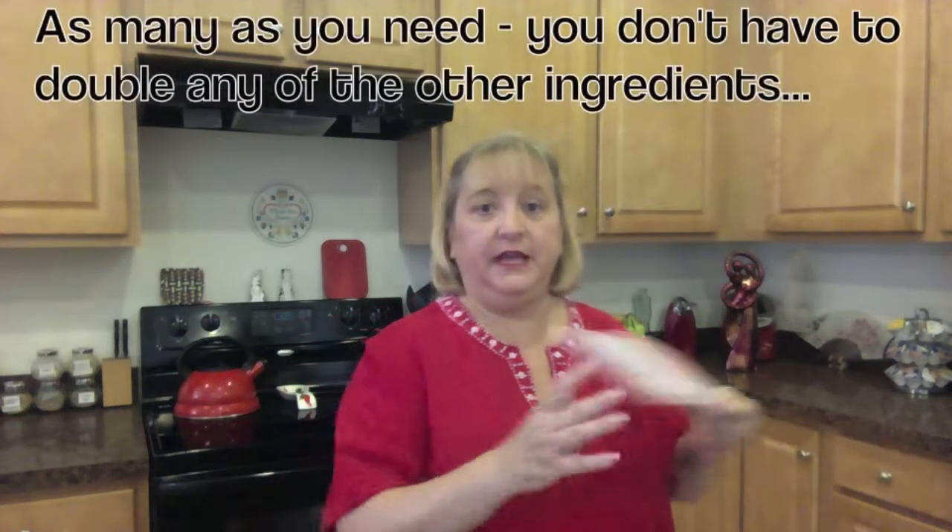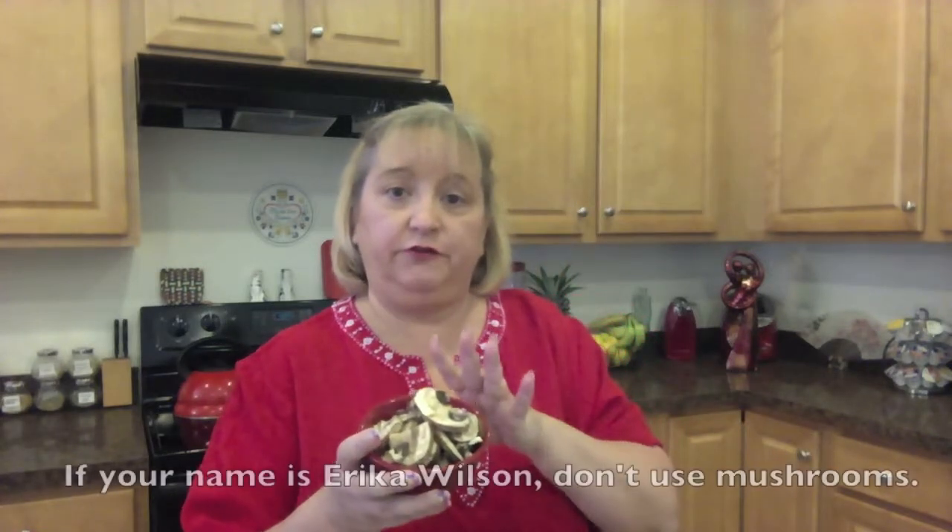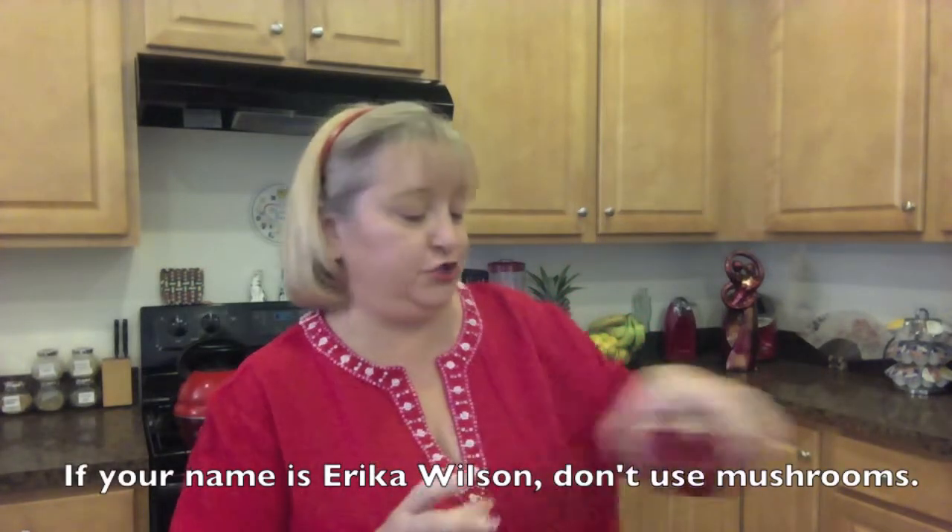The ingredients start off with the pork chop part. You're going to have some boneless pork chops, about four ounces of mushrooms — these are optional — some olive oil, and some cheese. I'm using fresh mozzarella, but you can use goat cheese, feta cheese, any kind of cheese that you would like.